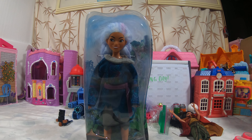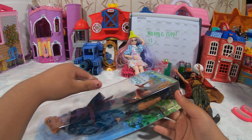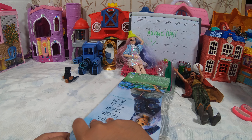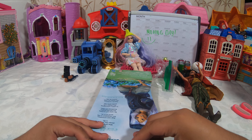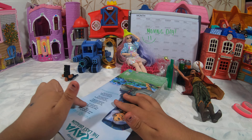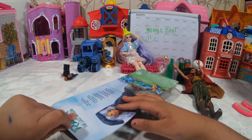Love her. Let's get started. Okay. How am I supposed to... I want the back for my room. Looks pretty.